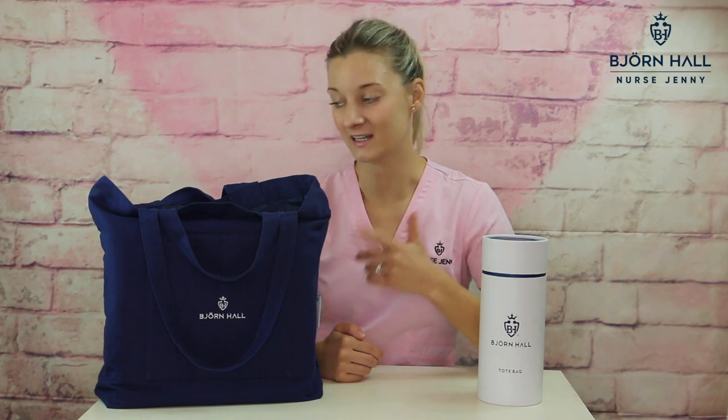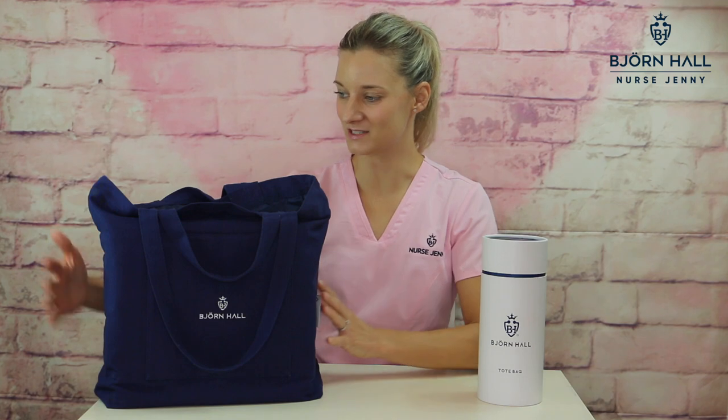Now I'm a nurse, perhaps just like you watching this video, and I shouldn't say that this is my creation because in actual fact I created this with other nurses in my Facebook group. So I asked them, what do you want in a nurse tote bag? And this is what we've come up with.